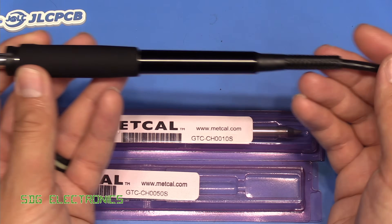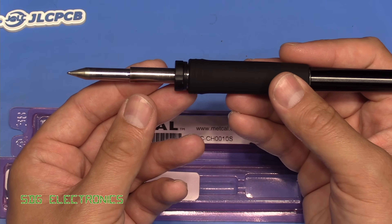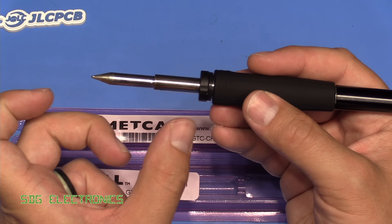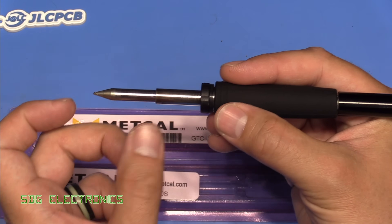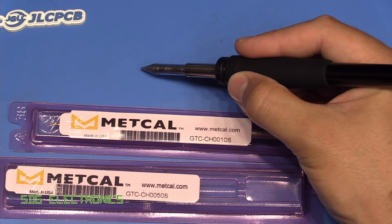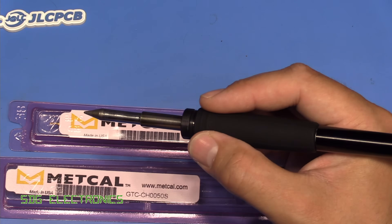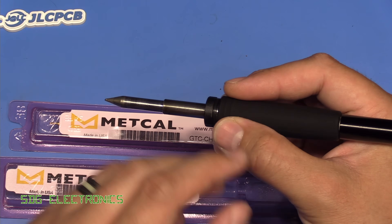It feels very comfortable to hold. However, one criticism I had is that the distance here is quite long when you're using it with this heater plus tip combination. It does become a little bit difficult to use when you're so used to having something where the tip is significantly closer to where you hold the iron.